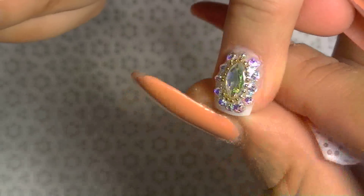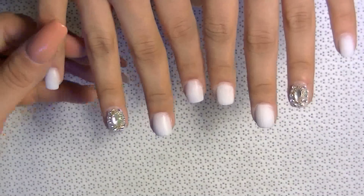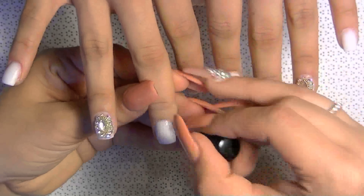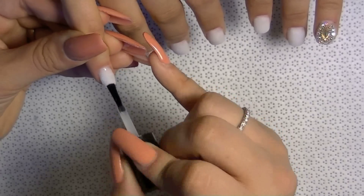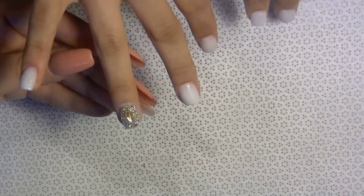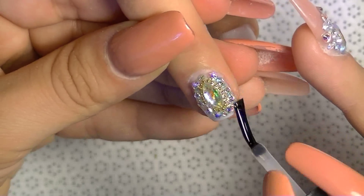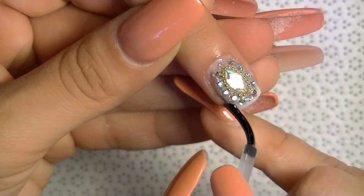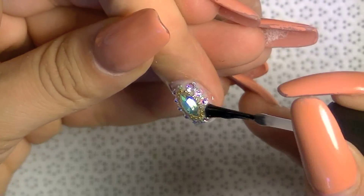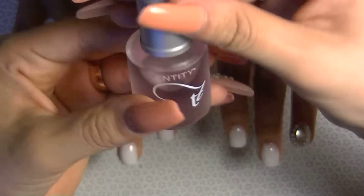Now I'm spraying it with alcohol to remove the tacky layer the soak-off gel leaves, then cleaning it off with a lint-free wipe — look how beautiful it shines! Now I'm putting protein bond in the cuticle area without touching the skin; you can use primer or bonder if that's what you have. I'm using my UV shine from my line — you can purchase it on my website. Sealing very well around all the stones is very important so they won't lift and won't get stuck in your hair. Seal it very well, then clean the sides.